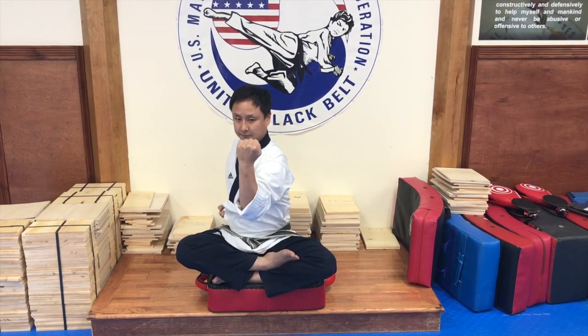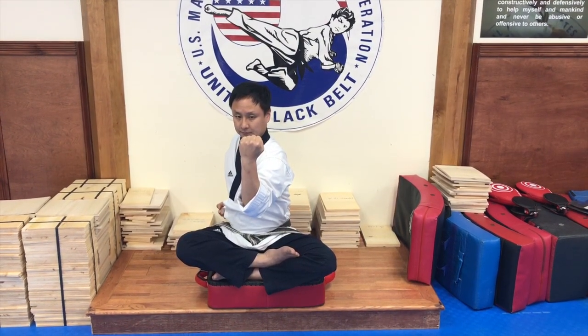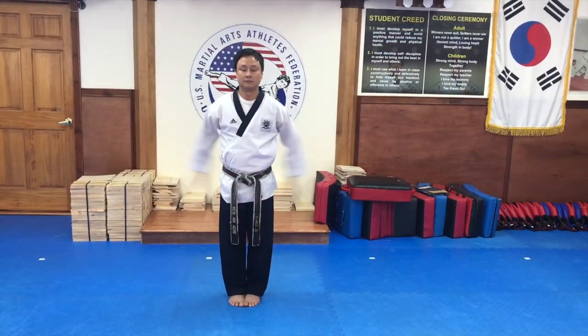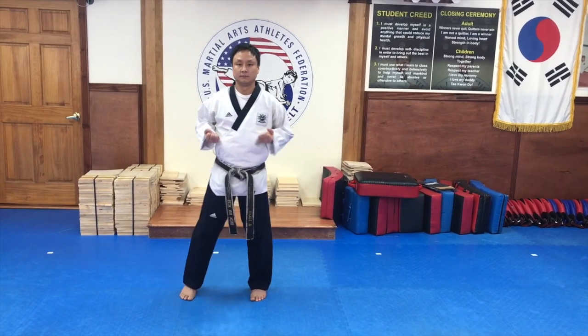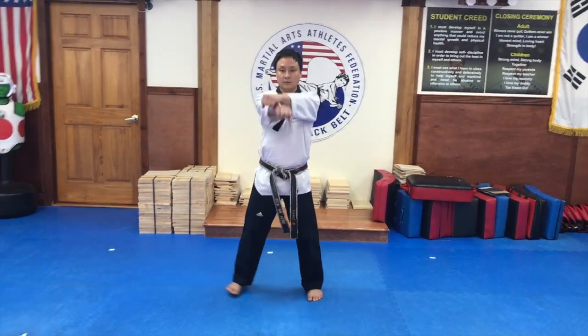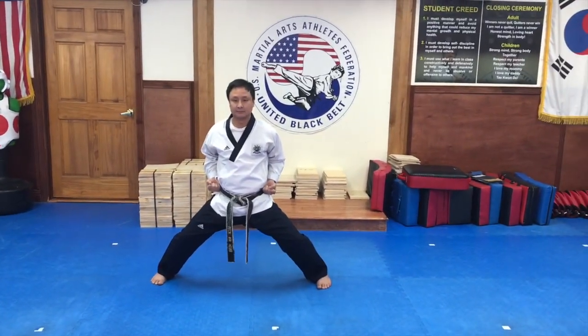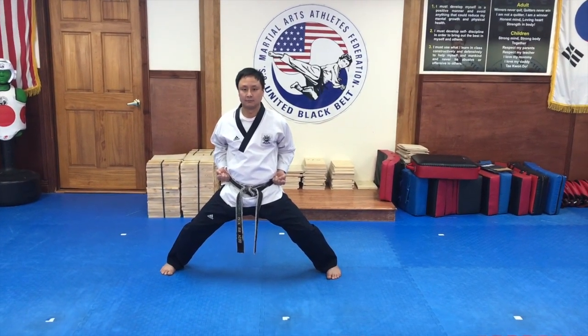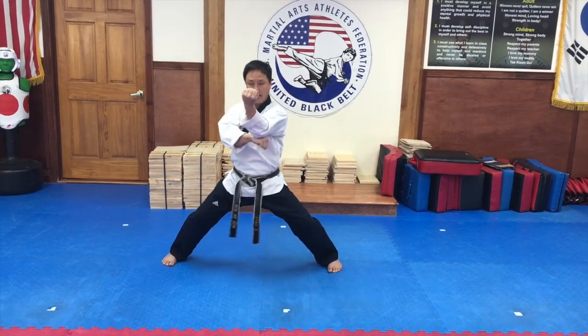Tenth motion is a downward elbow strike. Right hand is in front of your chin.